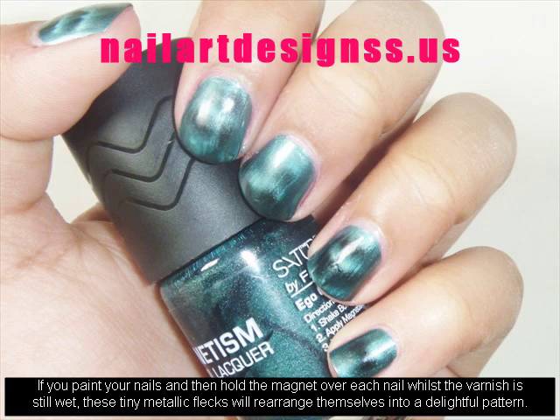Once the polish is dry, peel the stencil off the nail and you will be left with just the shape you chose.